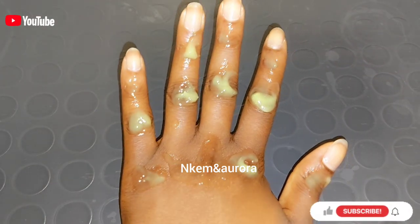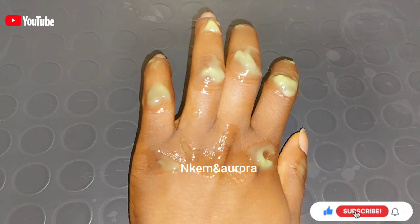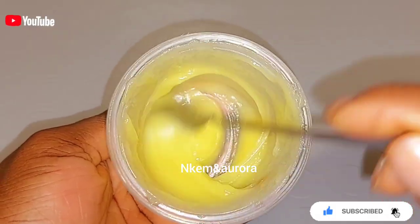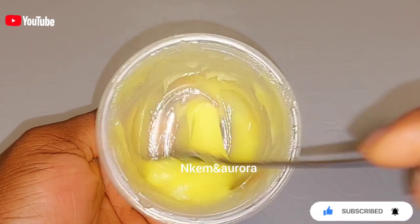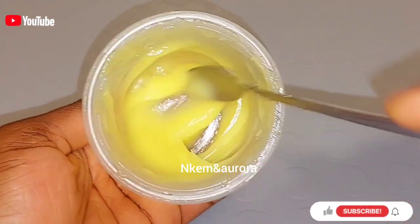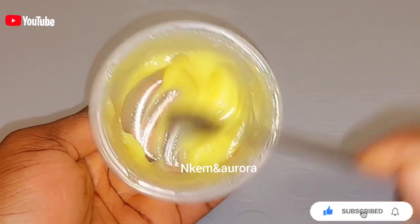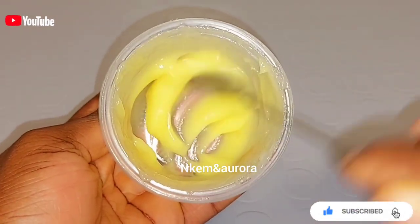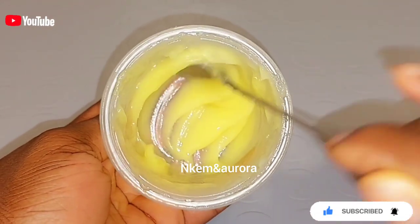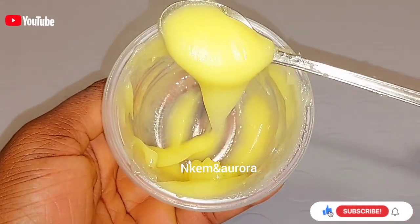Hi guys, welcome to my channel. In this video I'm going to be showing you how to get rid of dark knuckles, dark elbows, and also dark knees. This mixture is very effective, and there are two ways you can use it. I'm going to be showing you the first step and also the second step. Please watch this video to the end to know how to use this mixture properly on your dark knuckle area.